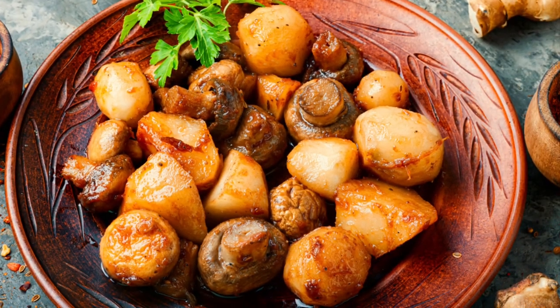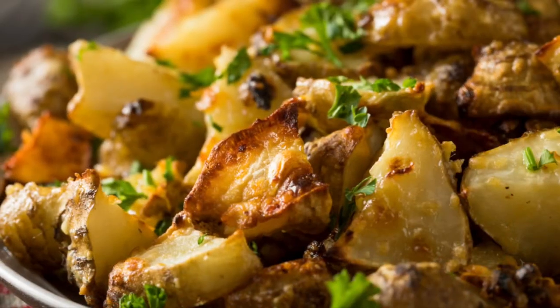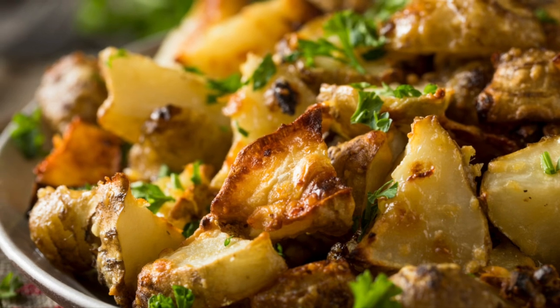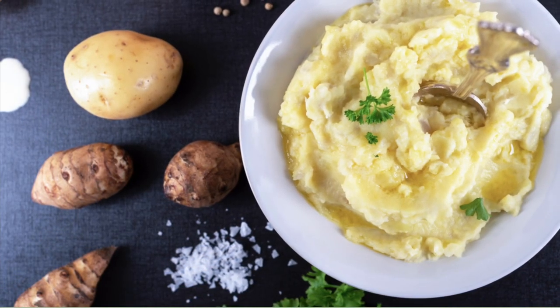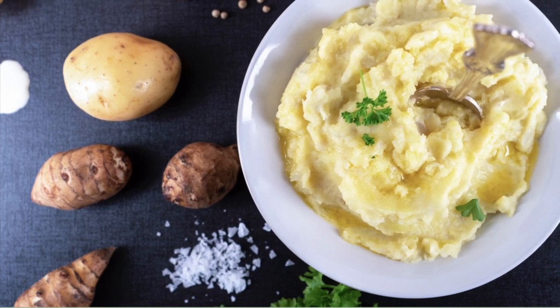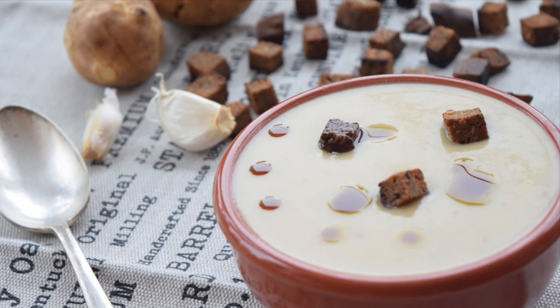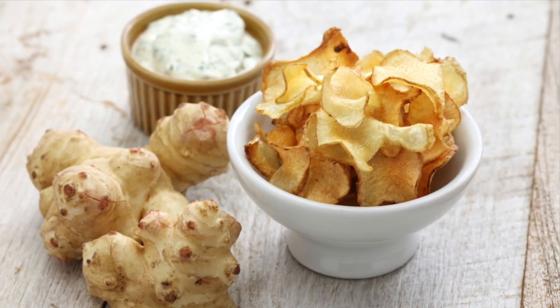They are delicious and have a nice nutty flavor when roasted. They can be baked in the oven, served just like mashed potatoes, and used to make a delicious soup. You can even deep fry them and make them into chips.